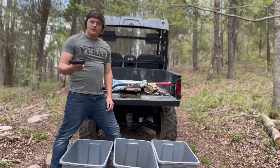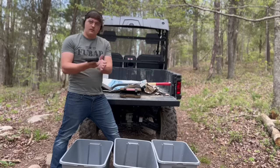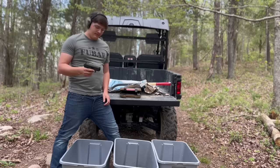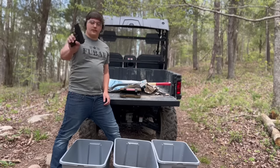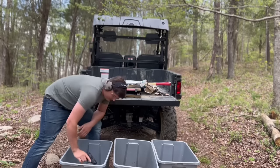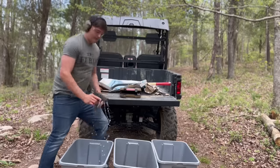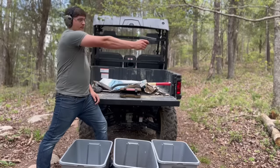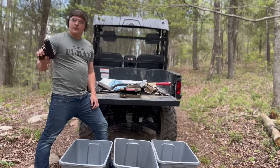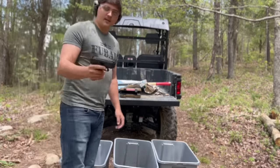Alright, it properly functions — cycled all the rounds, no hang-ups. First off, we're putting some water on it with the safety on to see if it functions. Properly functions with the water test. We're going to move over to the sand and get it as dirty as I can.